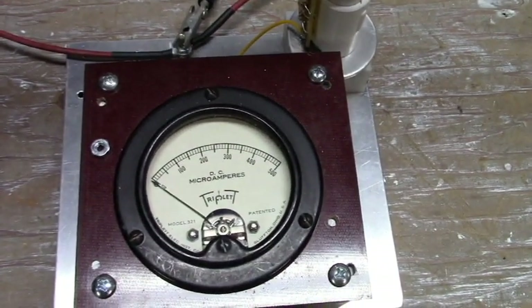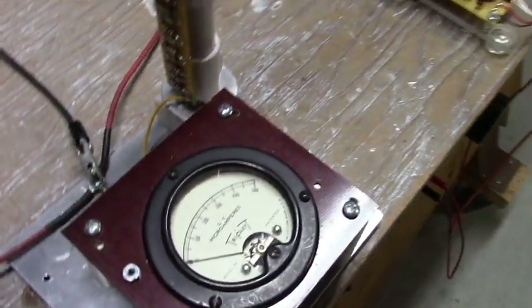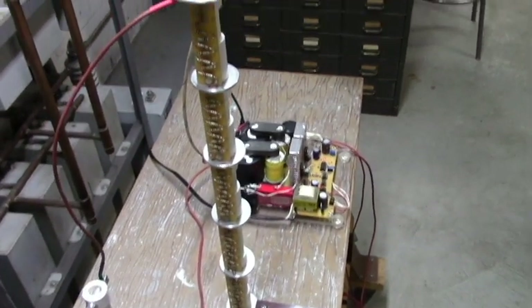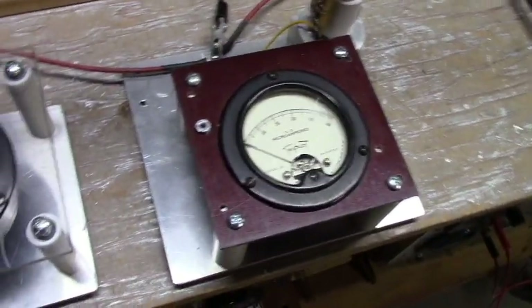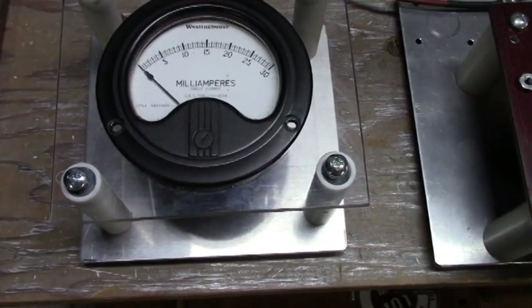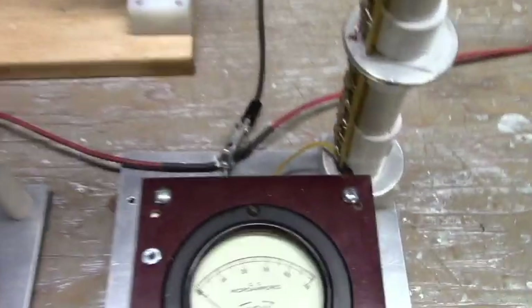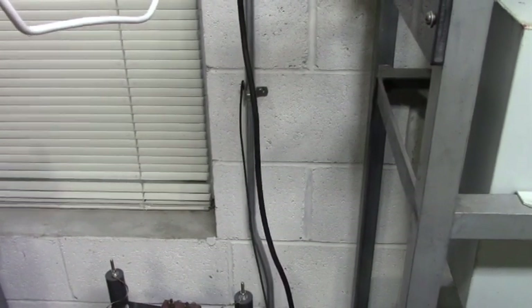This is a 500 DC microamp meter used as a voltmeter. It is used with two 50-megaohm resistors in this column, giving us 100 megaohms total — so 500 microamps corresponds to 50,000 volts. There's also a milliamp meter that reads one side of the spark gap. We have a connection to the negative lead on our transformers, and a clip lead that goes to ground, so we definitely have one side positive and one side earth ground.